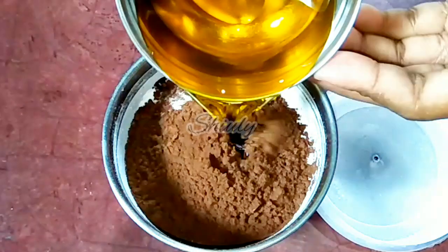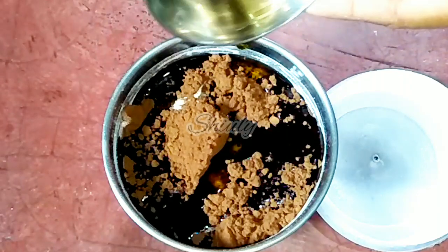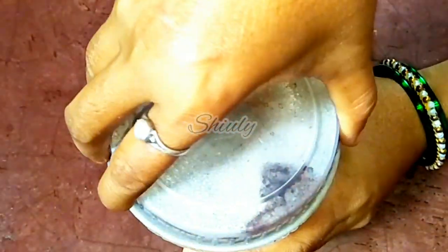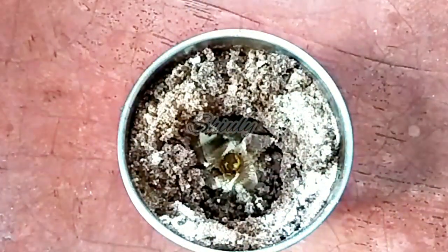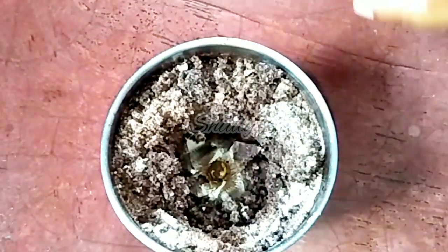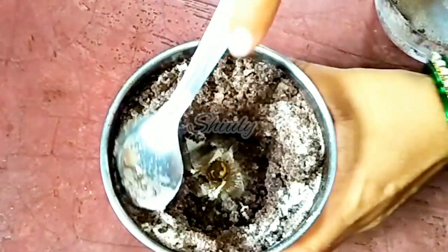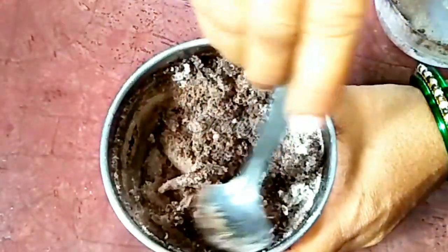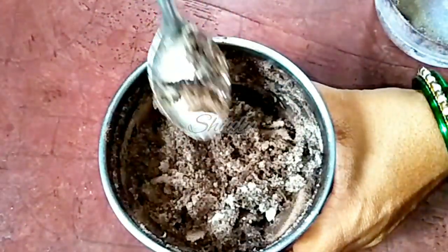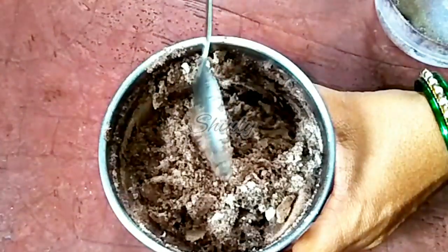At the end we have to add the melted ghee or melted butter. Let's add it. Now we have to run the mixer until it's perfect to make a chocolate. Let's cover the jar and run the mixer. After a while this is the texture — don't worry, it will be perfect for making chocolate. We have to run the mixer again and again, not continuously — stop and run, stop and run. I am stirring a little with a spoon and now going to run the mixer again.